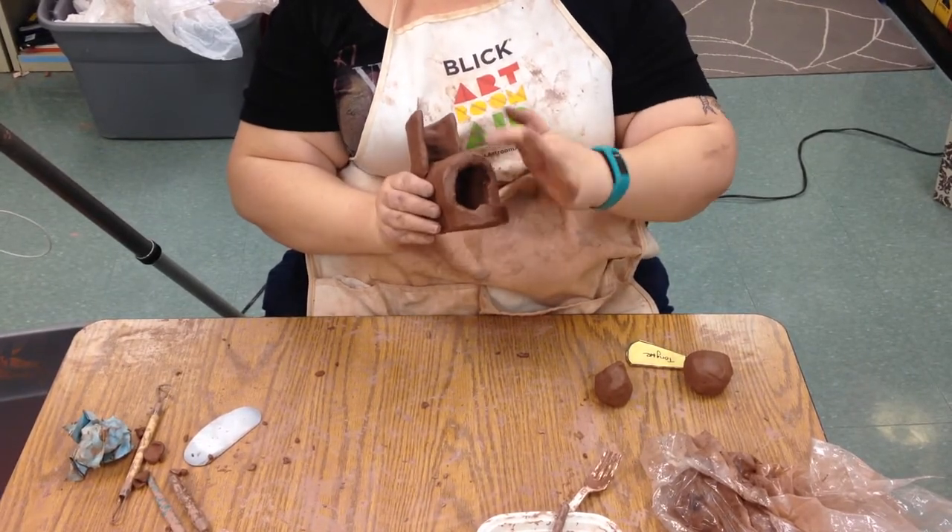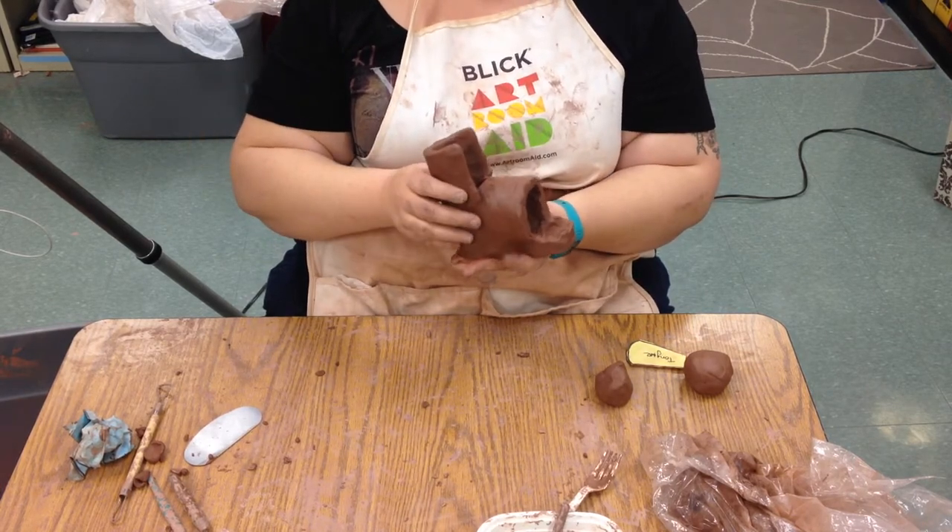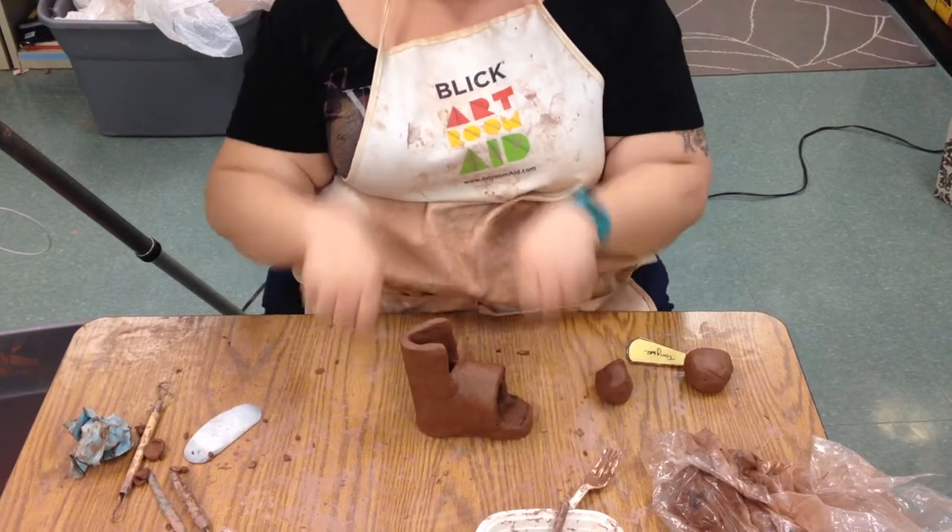What we're going to do today is close in this bottom part here, and we can also go ahead and put the tongue on. The tongue is the part of your shoe where you pull it up.